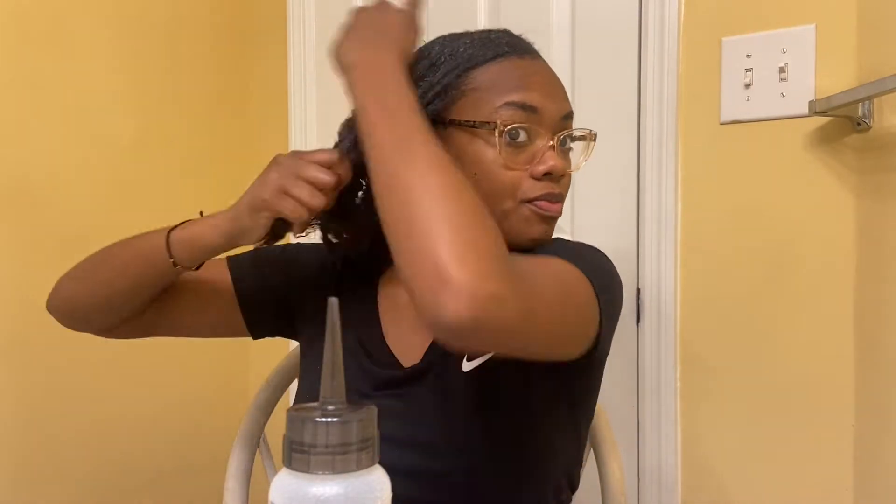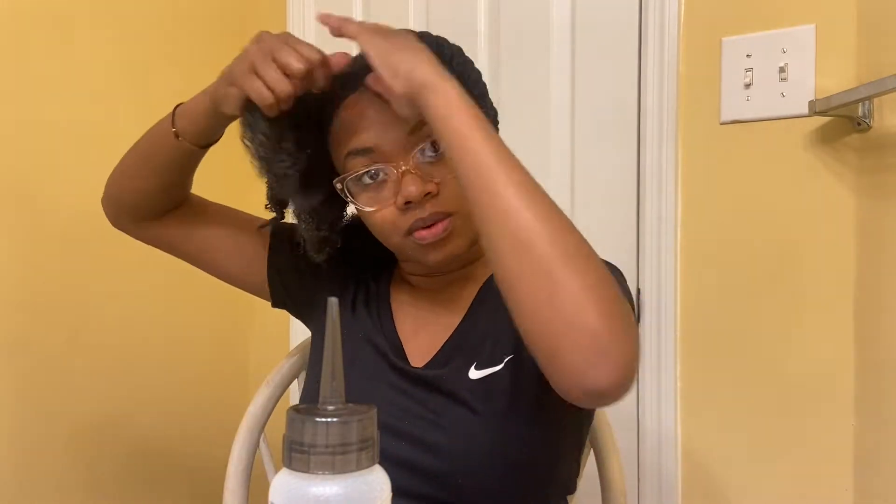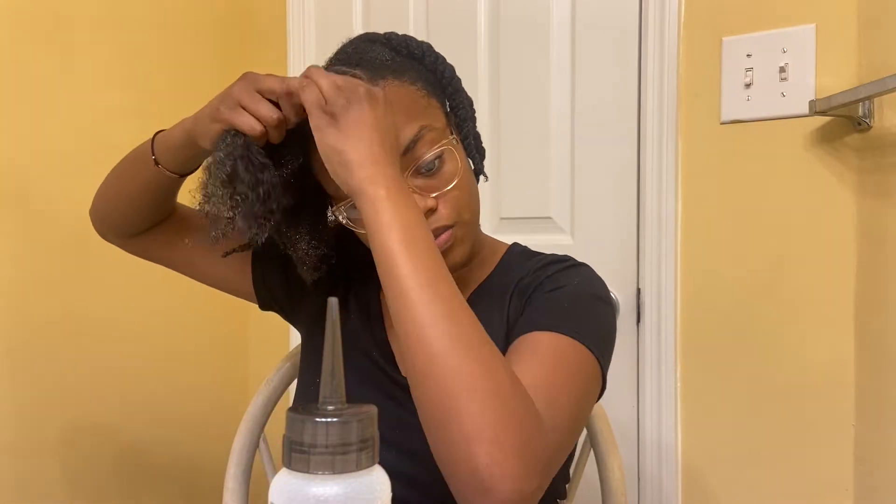There is some leave-in in my hair, so I'm just putting some gel on top of that. By putting the gel on there it kind of flaked up some and left some residue. I'm starting with flat twisting the front and trying to get those tangles out at the end.